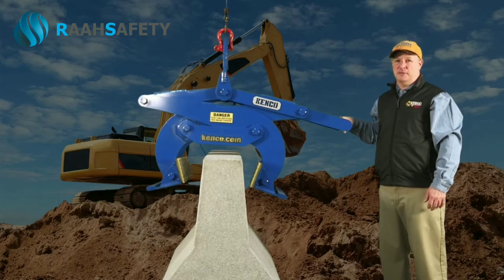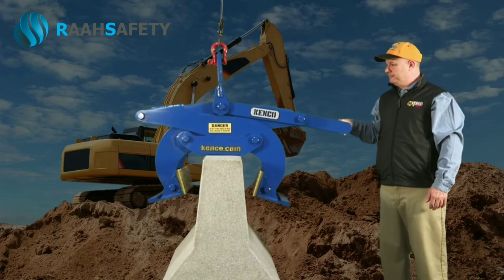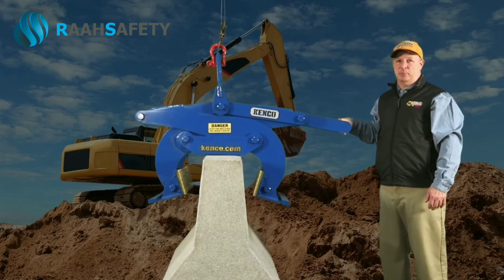The operator should hover the Kenco barrier lift at the approximate center point of the wall. Once aligned, gently lower the lifter onto the top of the barrier wall and allow it to completely relax. You should see a brief tension release on the rigging, which allows the actuator to disengage properly.